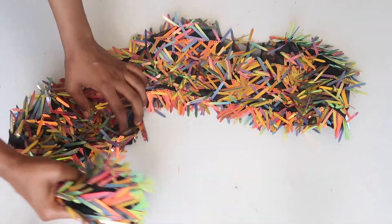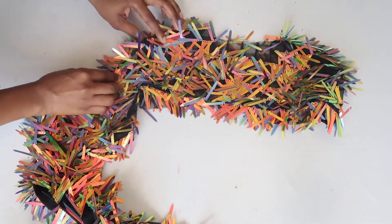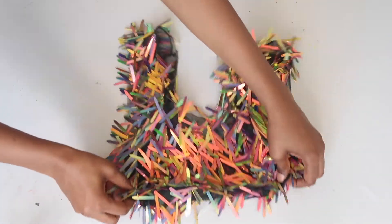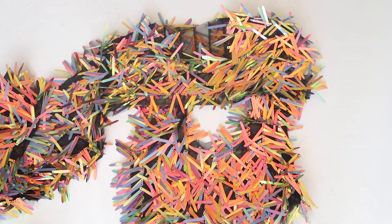We made it to the end of this video — this is how it looks when it's done. This is the overlay top, and this is the tank top. Stay tuned to see how I wore mine.